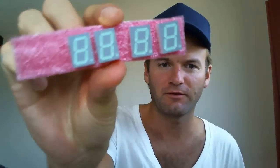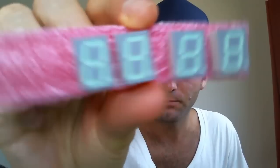Today I'm going to make a stopwatch. I have these four seven-segment displays that I want to use. They have 10 pins each and I'm going to connect them to a microcontroller and create a stopwatch.